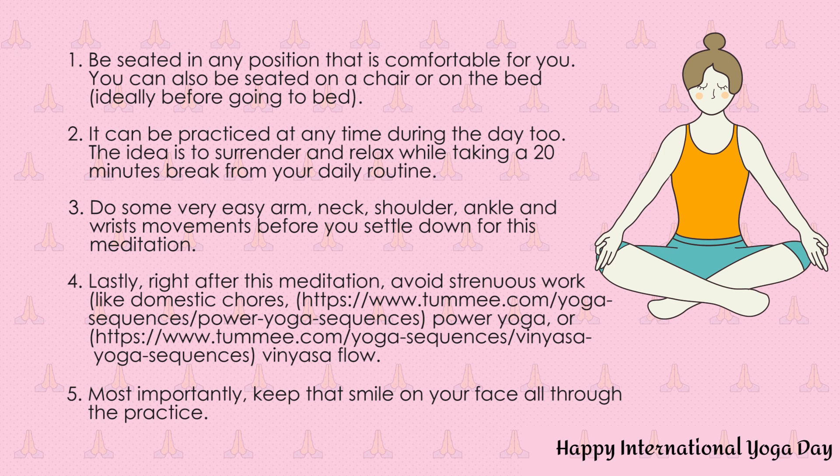Connect to your breathing. Keep your eyes closed. Place your thumb and index finger touching at the tips with the rest of the three fingers extended out in front of you. Place the back of your hand on your knees. Don't strain your elbows or shoulders. Just relax in whatever position you're in. Close your eyes and let us begin three rounds of breath awareness through both your nostrils.